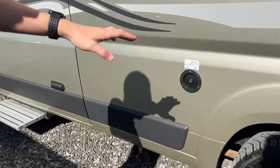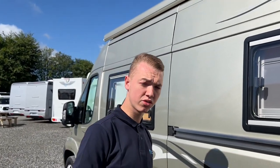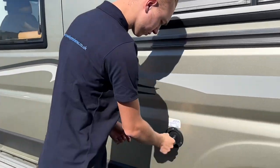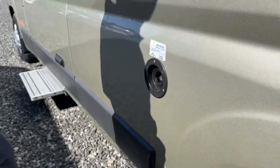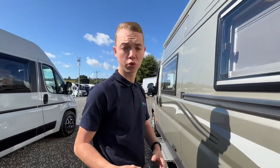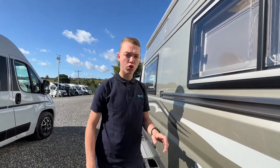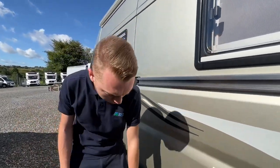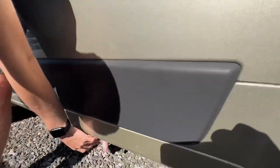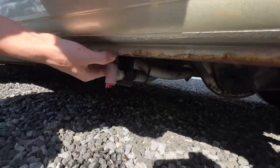Carry a hose pipe to fill your fresh water. This is your fresh water filling point — a hose pipe with brass fittings works well on site. The little key goes in here and you wait until it overflows to indicate a full tank, or you can check the control panel on board to see how much water you have. Should you be storing the vehicle over winter or not using it for a few weeks or months, you can allow the water out via this fresh water drain tap.